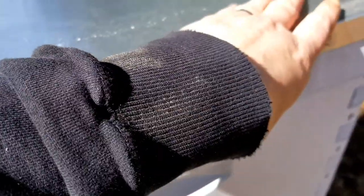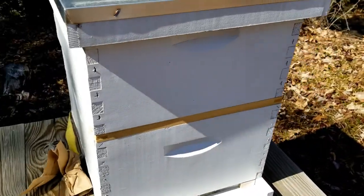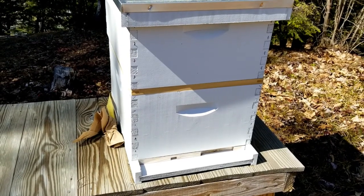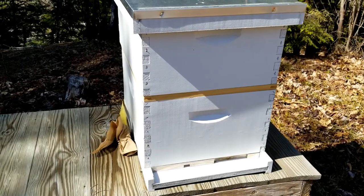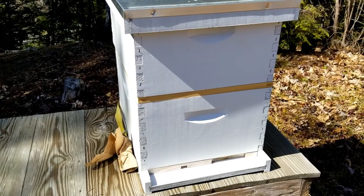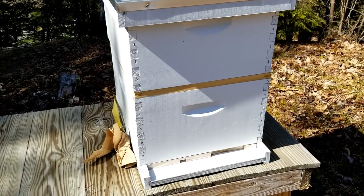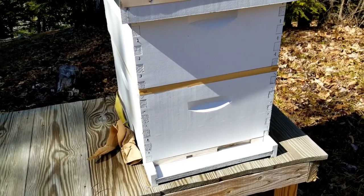After this we're just going to put our regular cover right on top, and that is it - we've got the hive ready so when the bees get here we can put them right in. It's going to be a busy couple of weeks so I like to be prepared. Let's go inside and look at what we've got and make sure we have all the tools that we need. We bought a tool kit but I can't remember what's in it, so I'm going to go through that and if we're missing something we'll get it ordered.